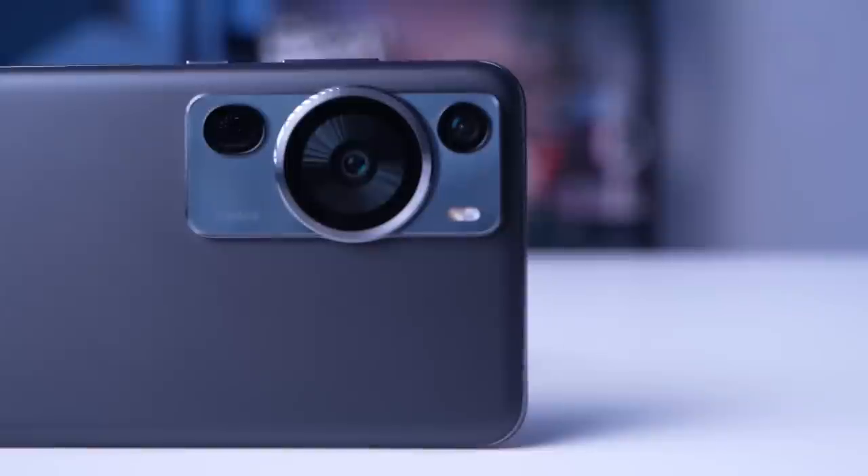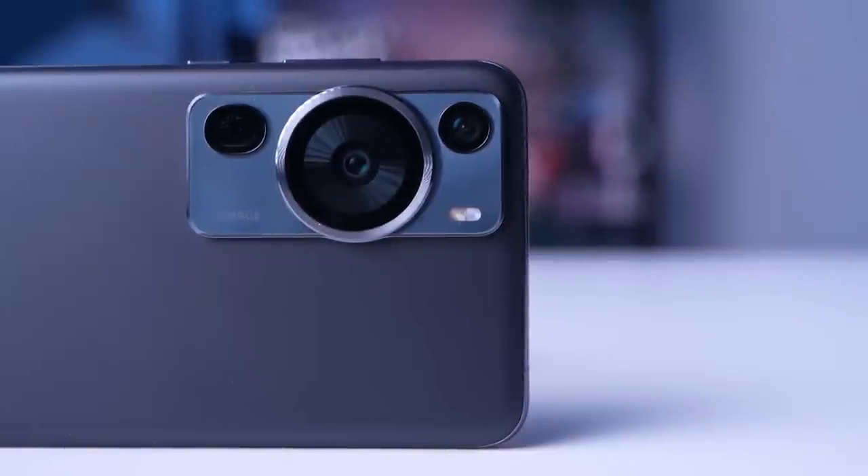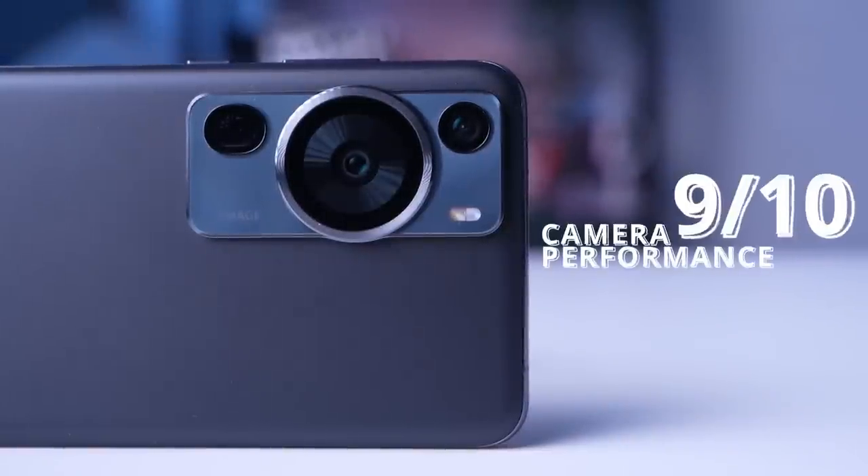This is not obviously my full review, and that's why you won't be seeing a numerical score in this video. However, I will be making an exception on the camera department — I'm giving the Huawei P60 Pro a 9 out of 10. If you want to know the rest of the scores in other categories, I highly encourage you to check out my full review written on our website at GadgetPilipinas, link also in the description.